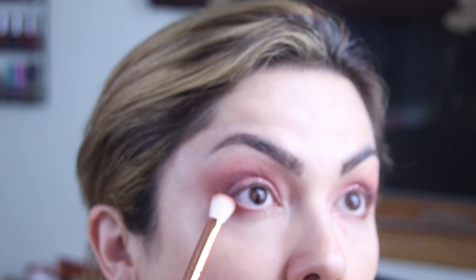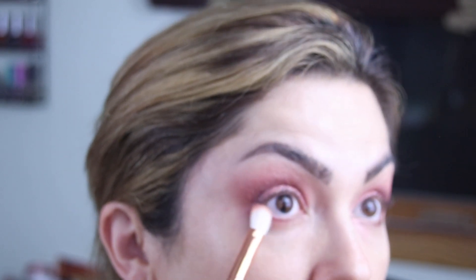For the under eye, you can take a little flat brush and go into Girl Band again, which is our deepest color, and just kind of put it along the edge of the eye, just on the outer corner. If you want to smoke it out a little bit, you can just look up — I'm using that other brush.